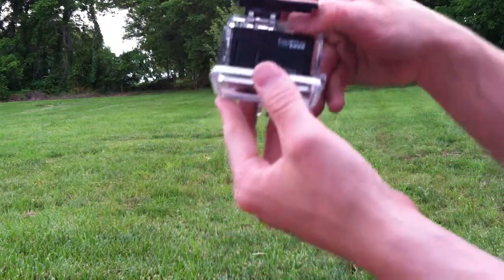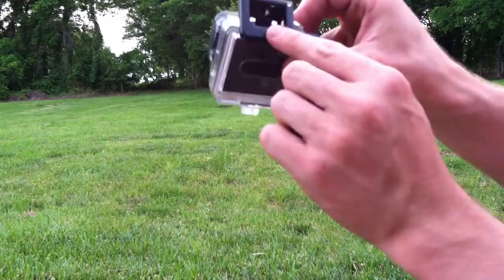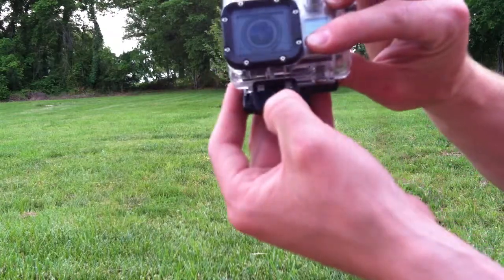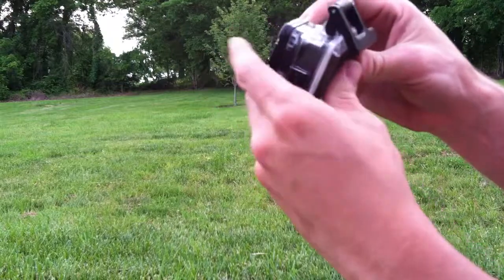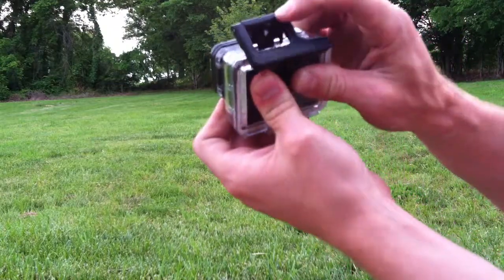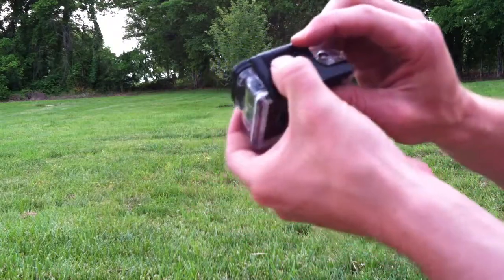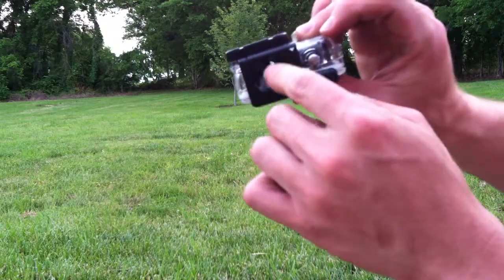You can see it pops open like that, and then you're able to remove the camera. When you're ready to close it, you don't want to just latch this on the back side of the door and push it down — you can actually break the little prong in there that holds it closed. Instead, push with both hands on the back door to compress it, then start to push it down. You may want to slide this over first and it'll clip right down.